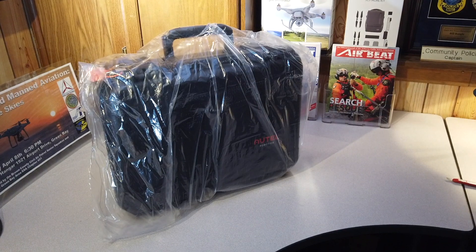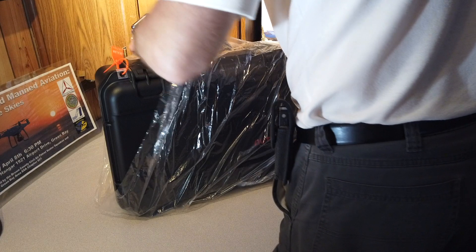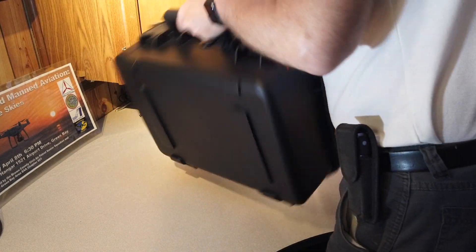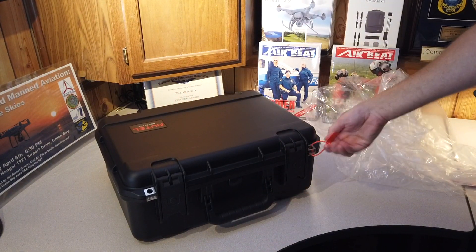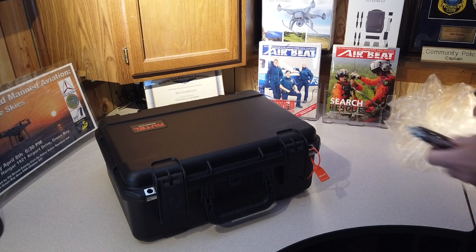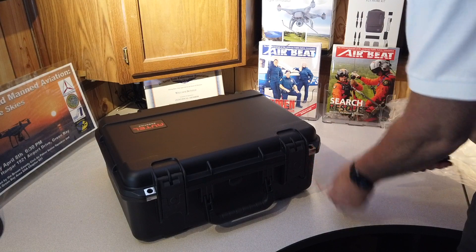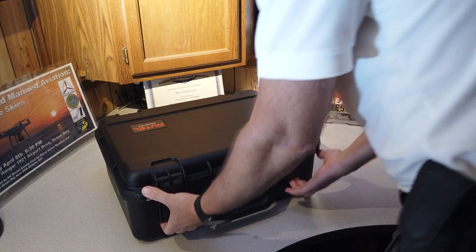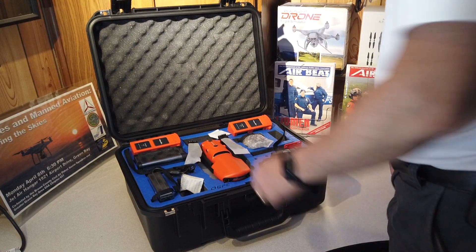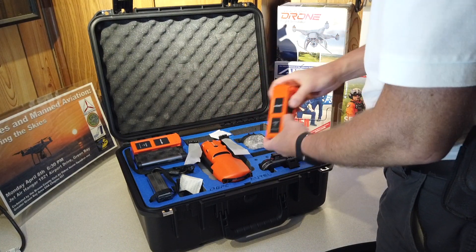It's a little bit larger than the Enterprise cases — a little bit larger aircraft. This thing is sealed up. Looks like we've got to cut this tag off. And there is the Autel Evo Rugged Bundle. We've got a lot of accessories in here.